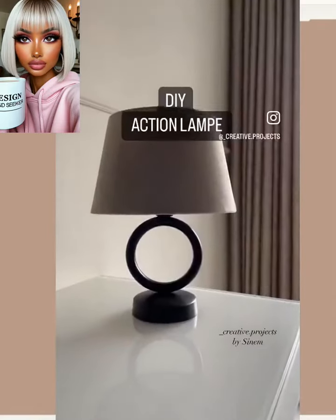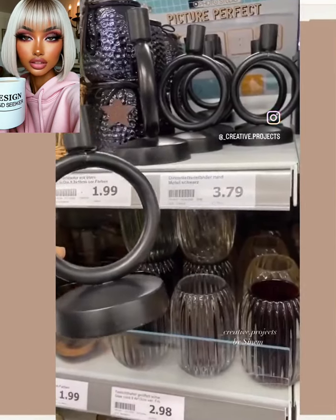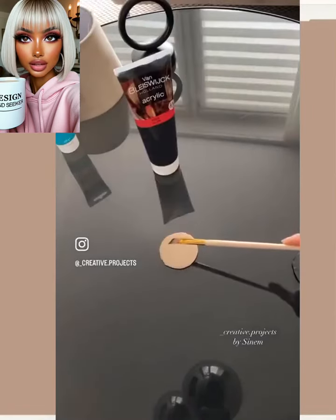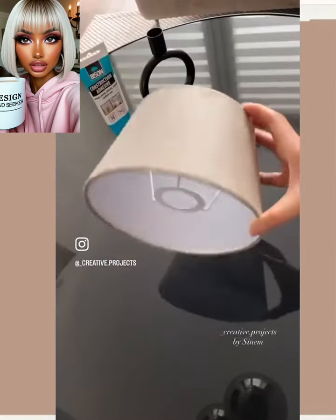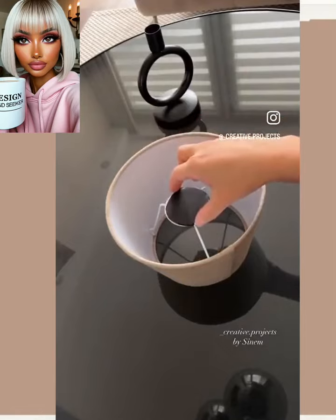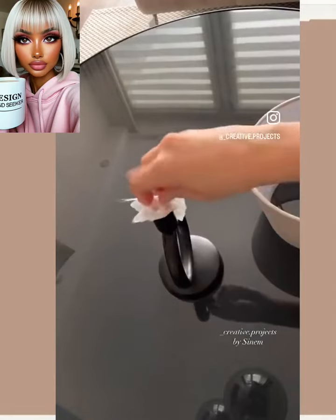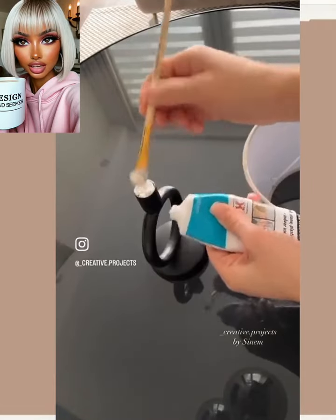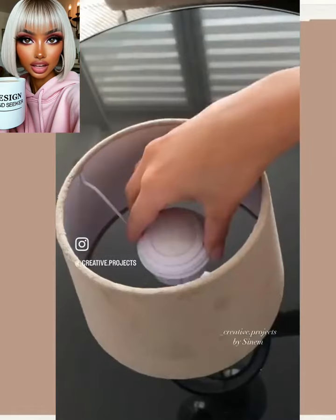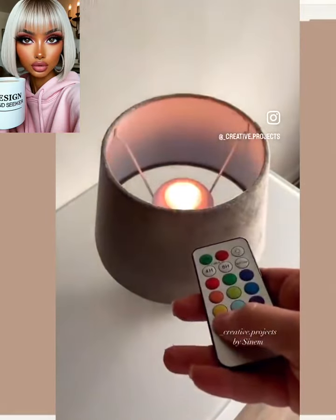And then we have another lamp, and this one also features puck lights. You can get a bunch of those from Amazon or just the store. This is a pretty easy DIY too — nothing too complicated. She didn't even really have to paint anything because the bottom portion was already black.